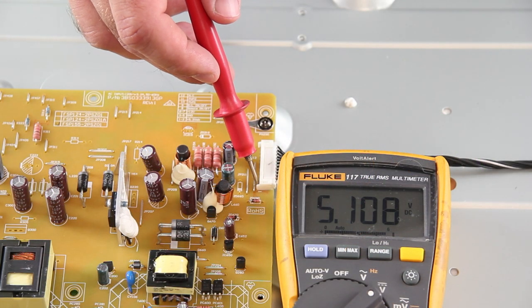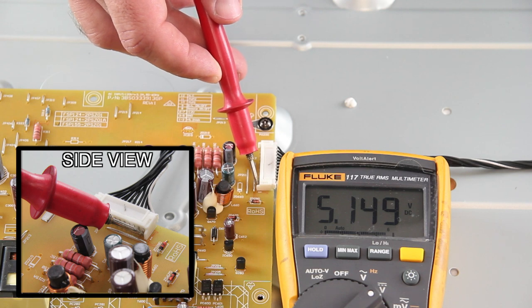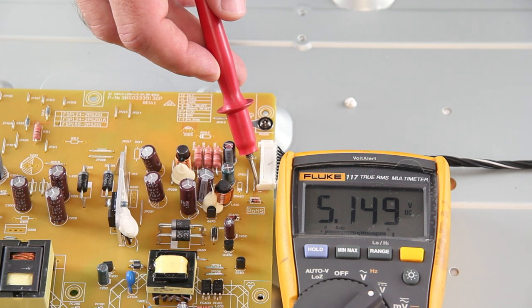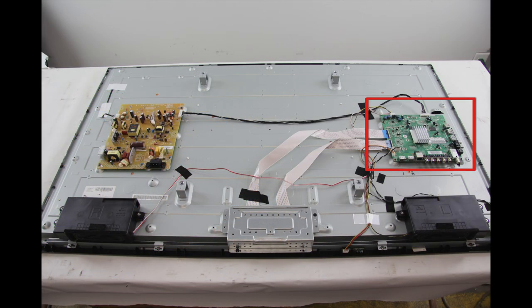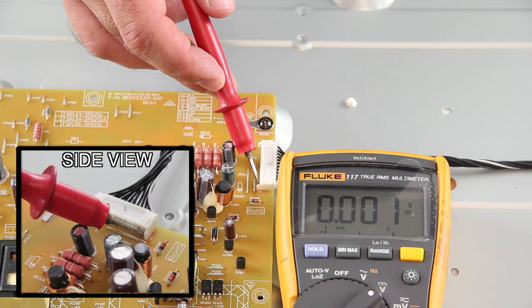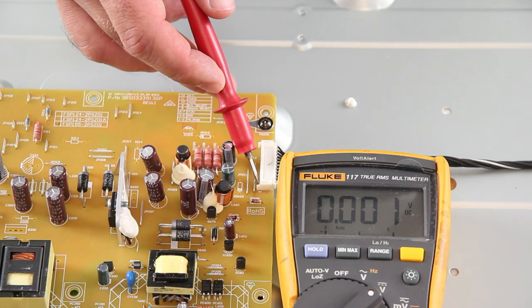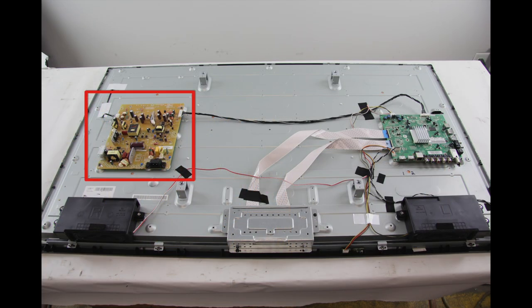A quick recap of our first step for troubleshooting the symptom of if your TV will not power on. If you check the 5V standby on the power supply and your meter shows 5V, then your power supply is working, but the main board is not turning on the TV. So I recommend replacing the main board. If you check for the 5V standby and you do not receive 5V on your meter, then your TV is not receiving power, and I recommend replacing the power supply.